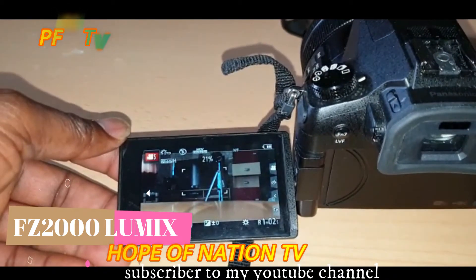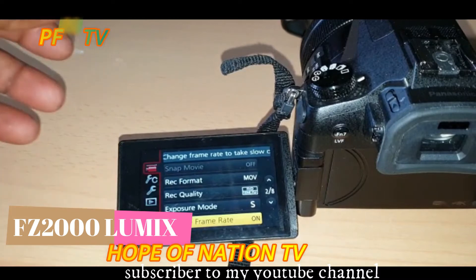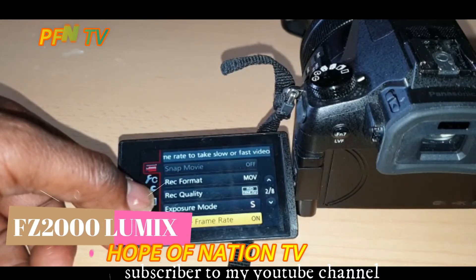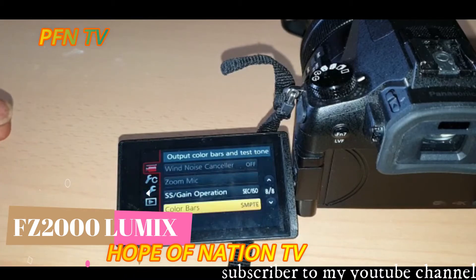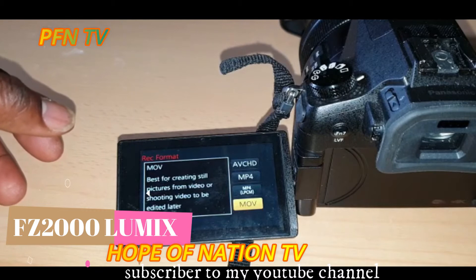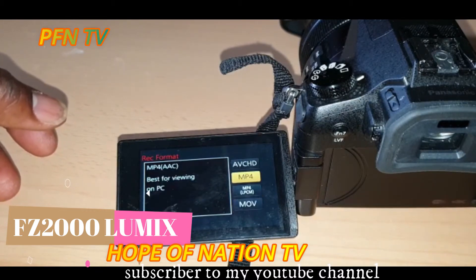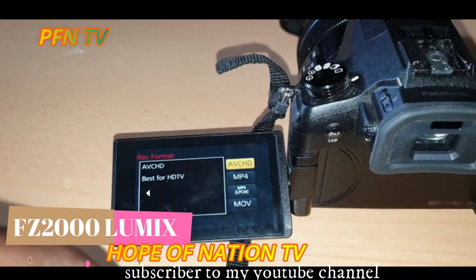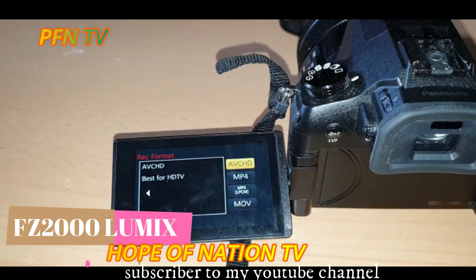Then go to the menu. Go to recording format. You go to recording format, and set it to MOV. We also have MP4, but you cannot use MP4 in slow mode - you have to go to MOV.